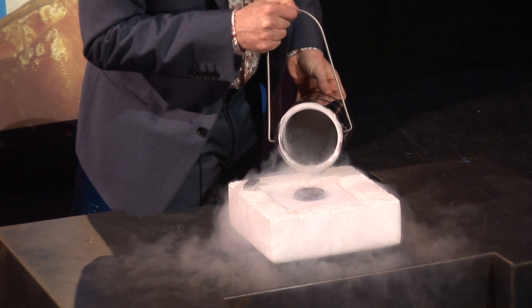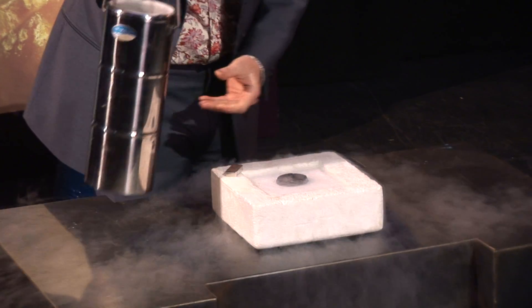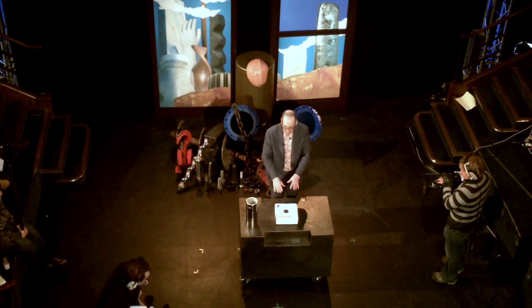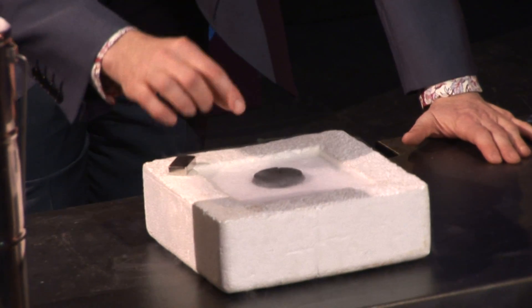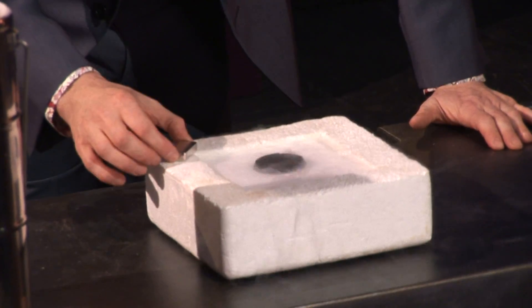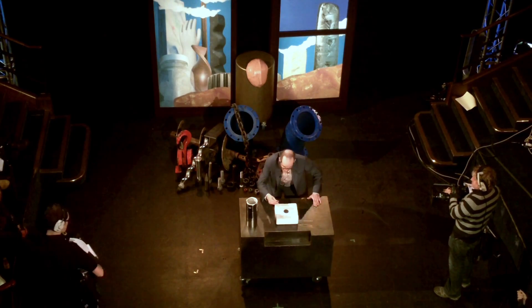And what we're using to do it is this lump in the middle, which is called a superconductor. When it's cooled down to liquid nitrogen temperature - which is minus 193 degrees centigrade, so quite cold - this becomes superconducting and it repels magnetic fields. And if I can get it right, I can get this to levitate.